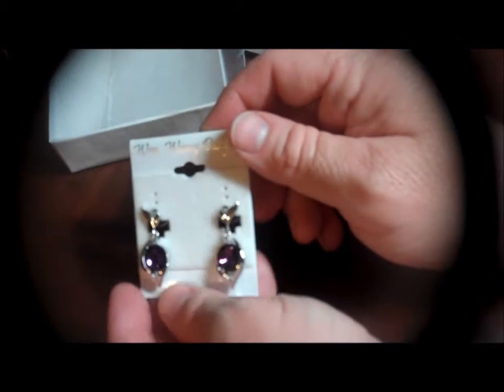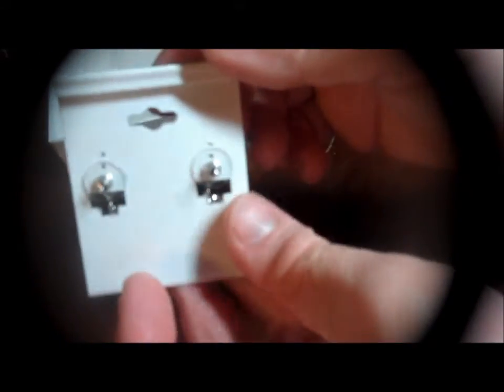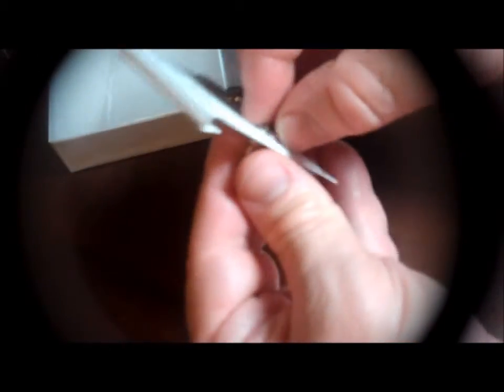They are absolutely stunning. This is what they look like on the back of the card. I'm going to take one of these off so you can actually see it. They are on this earring holder card very securely. So I have been having a little bit of problem getting them off, but that's going to make sure in shipment that they don't just fall off.